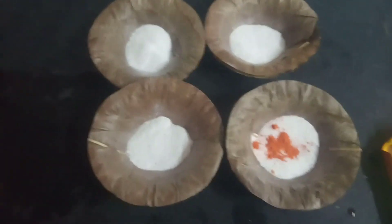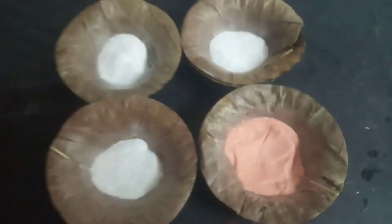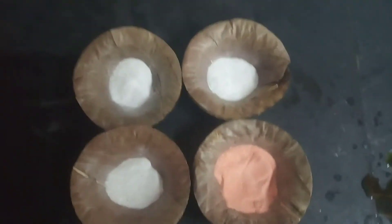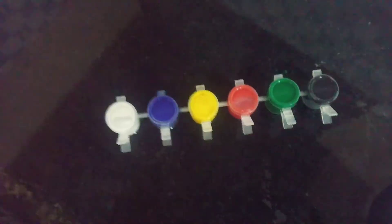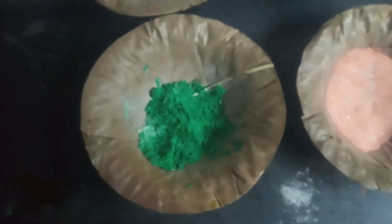We can mix it up. See here, it has come out like this. For the other three I am going to use tempera paint. I will show you the paint. I am going to take green color paint. I will show you after mixing it.